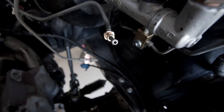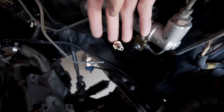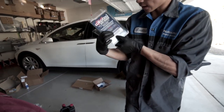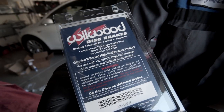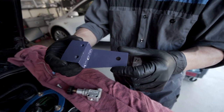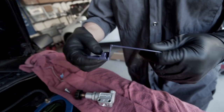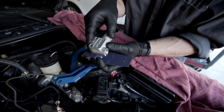Here's a look at the line all flared with a fitting installed. Now we're ready to put in the proportioning valve itself — here's the part number. I made this bracket — it's TIG-welded mild steel with some captured nuts on the back. It puts the valve pretty close and away from the heat.